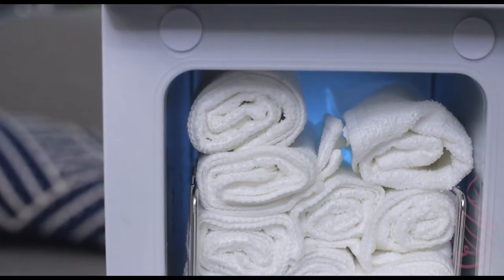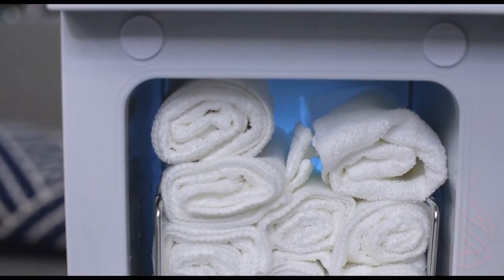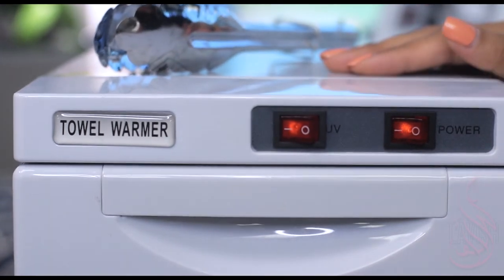As you can see, the UV light is on. It comes on as a light blue light. We're going to close this. Our towels are going to get nice and heated.